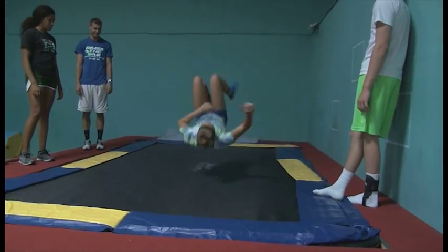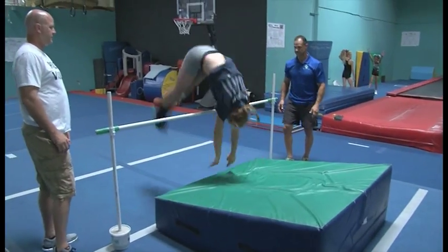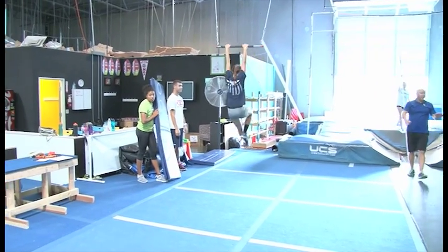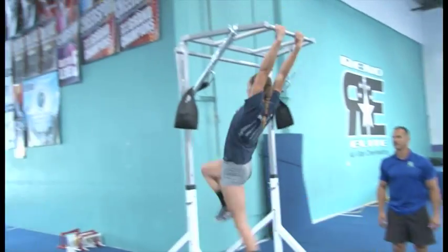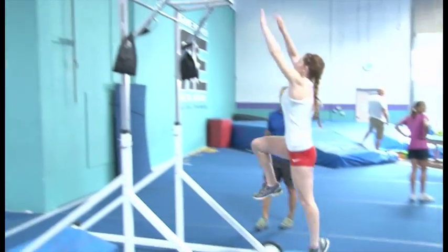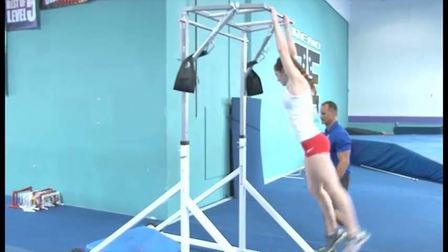His program utilizes equipment from the circus to Home Depot to enable the athletes to execute these drills. Here, he uses a wheeled pull-up bar that allows the vaulters to practice the jump-up needed at the takeoff to maximize the transfer of energy to the pole.